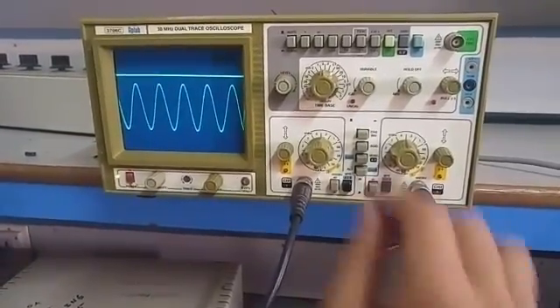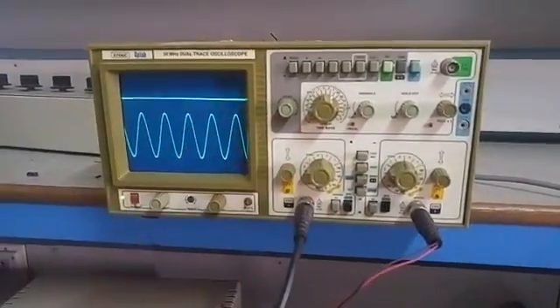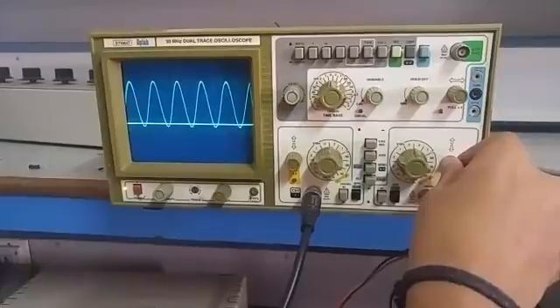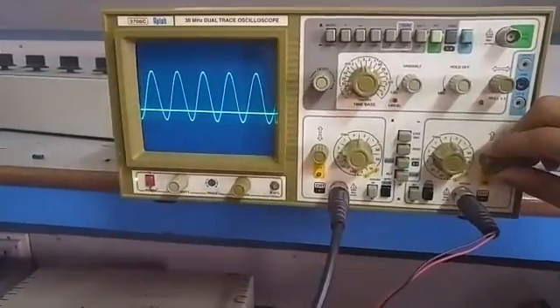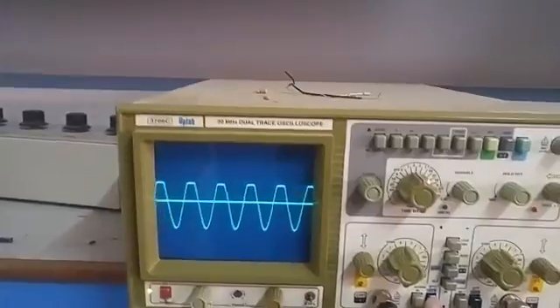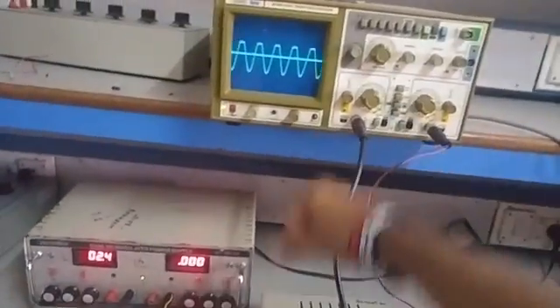That's the point. 1, 2, 3. Input. Input. Output. Thanks for watching this video guys. Back in the video very soon. Peace.